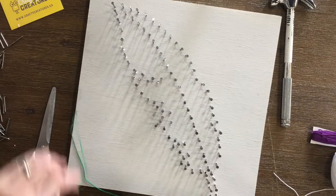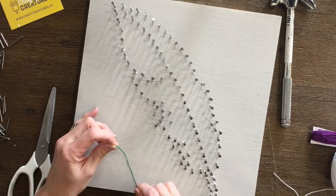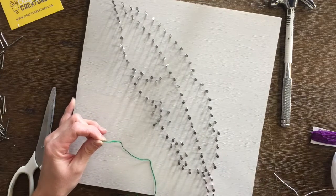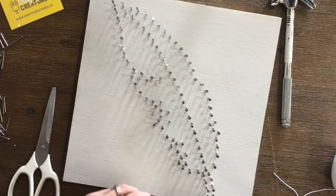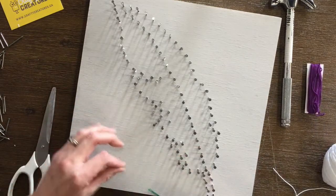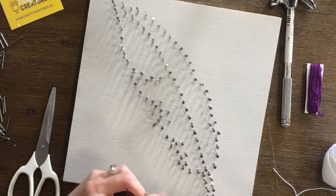This is Leanne and I'm here to show you how to make the feather that is in your string art kit. This particular design, I'm going to use two colours in order to fill in my feather, just to add some fun detail and something different.